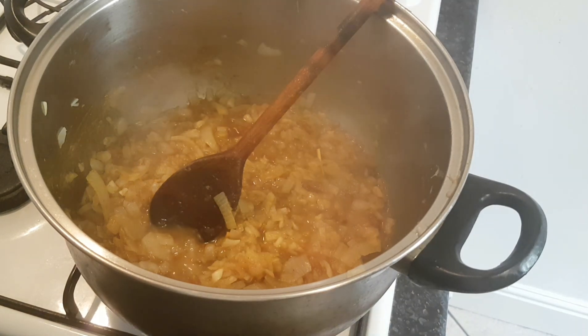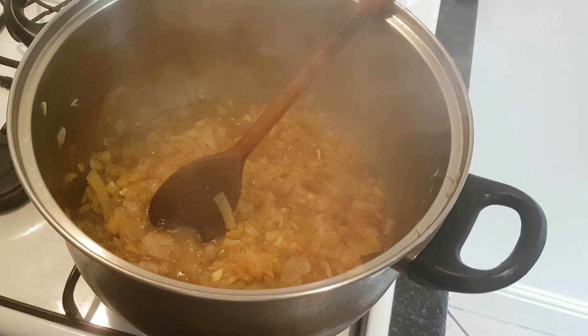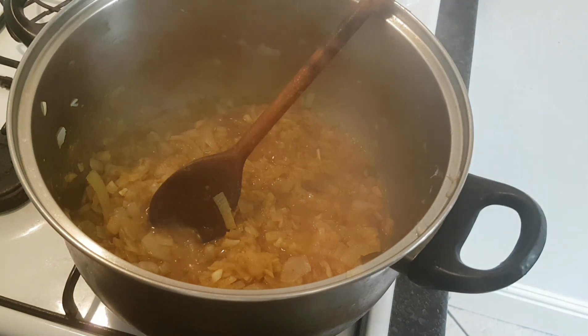Basically caramelised onions with some spices — so any type of biryani or rice, it's going to go really well. Thank you very much for watching, hope you've enjoyed that. I'll be back shortly with a couscous video where I'm going to be using some of this on the top. I can't wait.